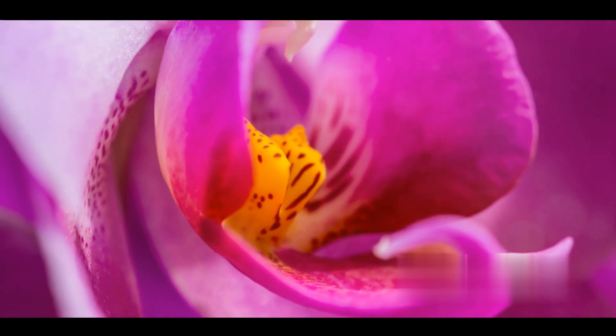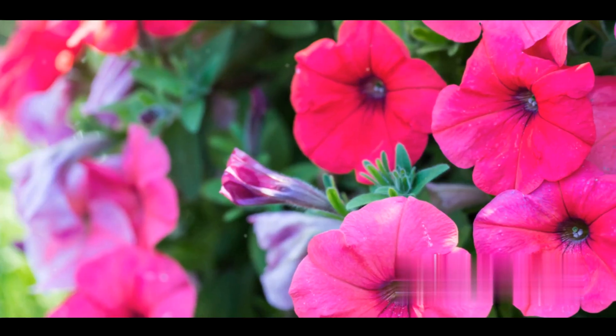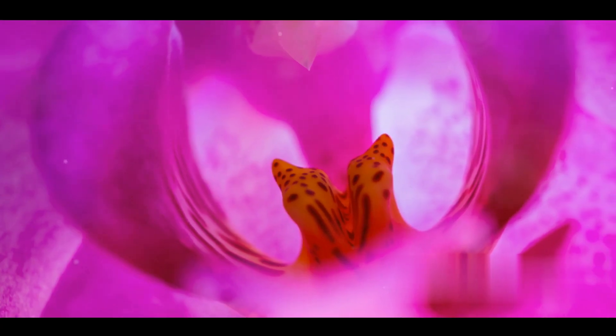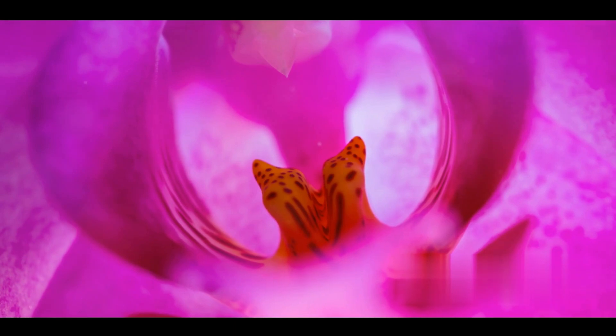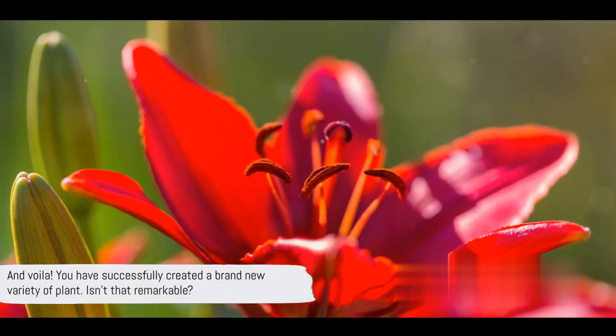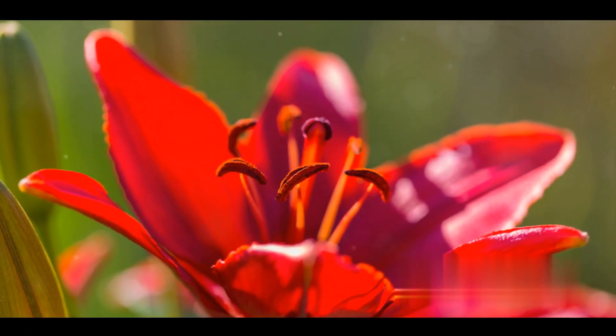Maybe it's a flower that's a color you've never seen before, or a fruit that's bigger and juicier than its parents. It's a moment of pure joy, a testament to your hard work and patience. And voila, you have successfully created a brand new variety of plant. Isn't that remarkable?